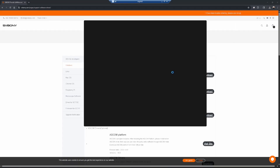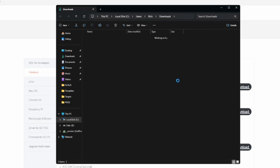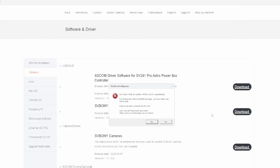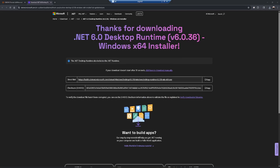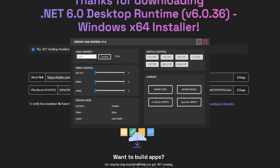We'll start with the Pro Hub Windows standalone app. It's just a zip file — extract it and double-click the executable. It'll prompt you for admin permissions; click more info and run anyway, then yes. If you don't have .NET installed you'll need to install it — click yes and it'll take you to the website to get that installed. I'll pause the video while it runs and come right back. .NET is now installed, so let's go back and run the executable again.